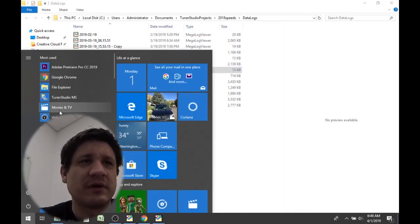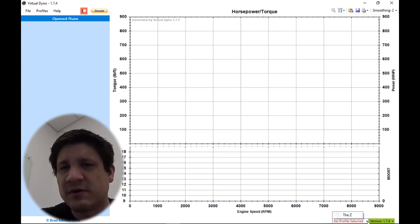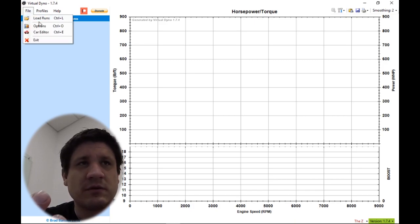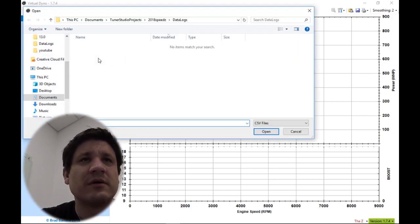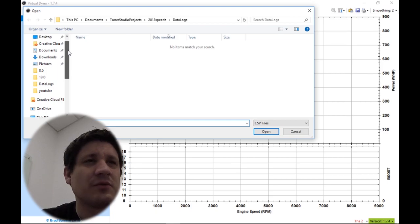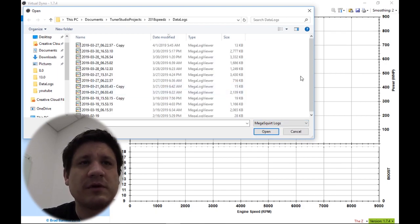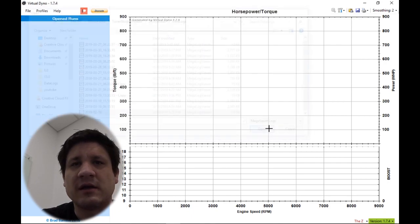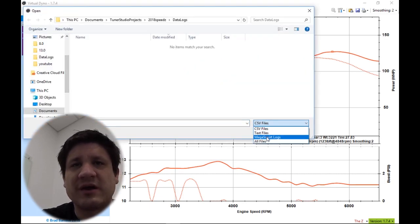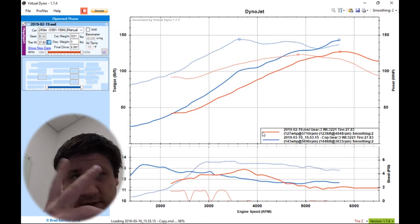I'm going to go ahead and open up Virtual Dyno. I'm not really caring about the overall horsepower number — I'm not trying to prove anything with this car, it's just a fun car. Keep in mind, this is a junkyard block. The bottom end I'm running on this engine is literally a $200 junkyard block. I also have another $200 junkyard block and then a third block which is an F54, so eventually I'll get through to the ones I like. I'll open up one of the best runs I ever did with the NA setup, and then load up the very first actual pull I did in the car once it was turboed.